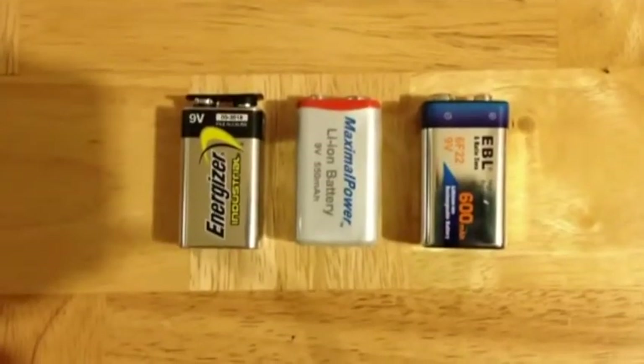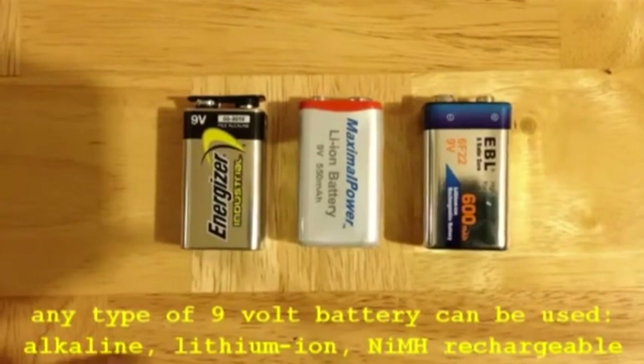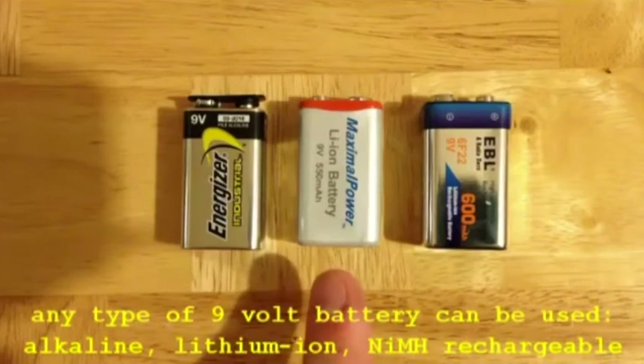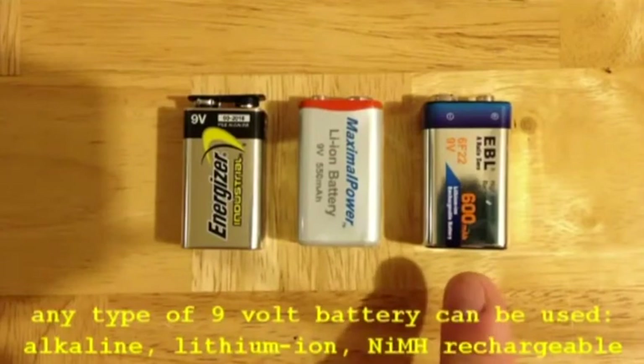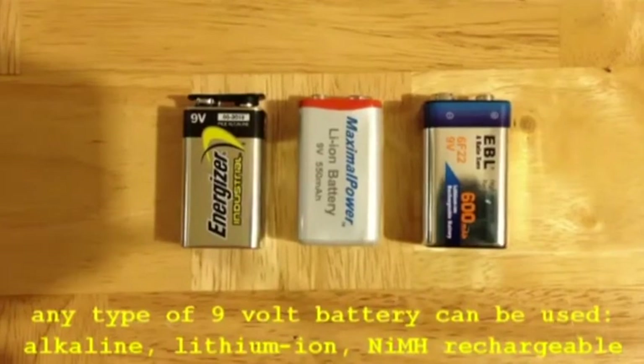There are many different types of 9-volt batteries, depending upon the chemistry of the battery. Here I show three different types, including a standard alkaline battery, which is not rechargeable, and a new design lithium-ion battery, which is rechargeable. Both of these are available from Amazon.com.